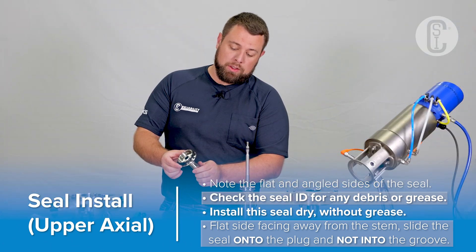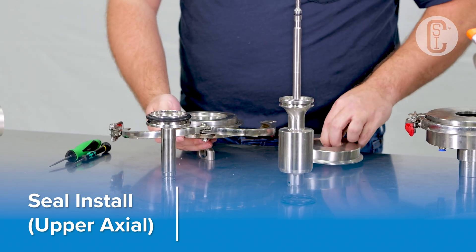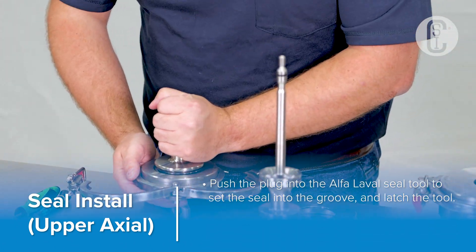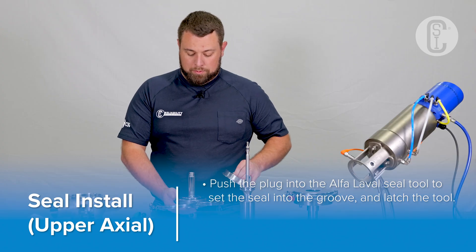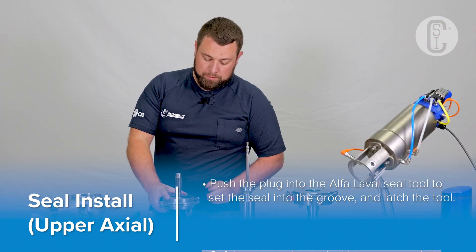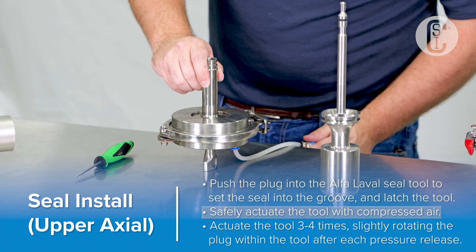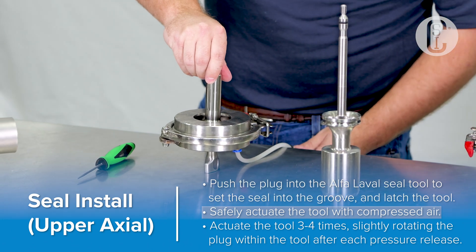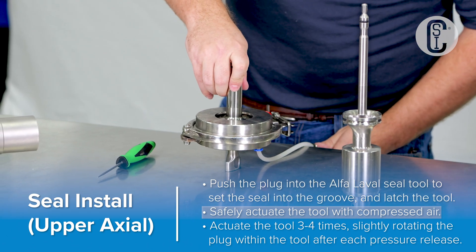Slide the seal around the plug. Do not slide the seal into the groove. Using the Alpha Laval Seal Tool, place the plug into the tool and press the plug down — this sets the seal ring into the groove. With compressed air, actuate the seal tool, allowing time for the seal to set into the groove. Relax the air, turn the plug, and actuate the seal tool again. One more time.